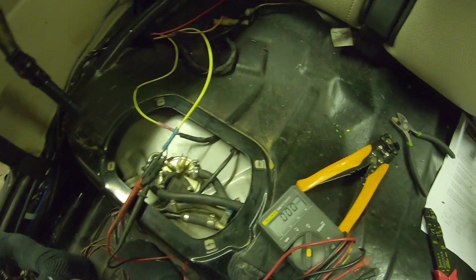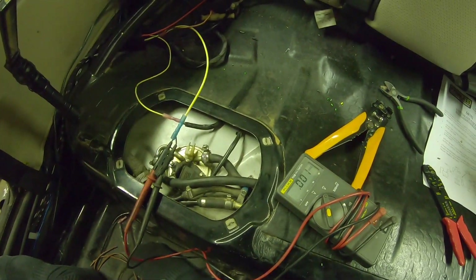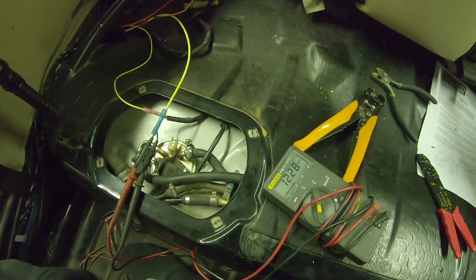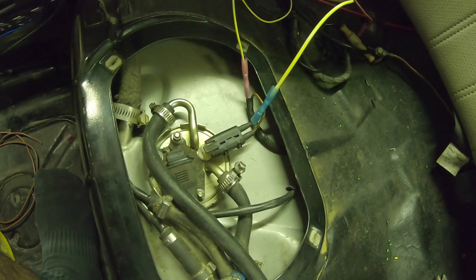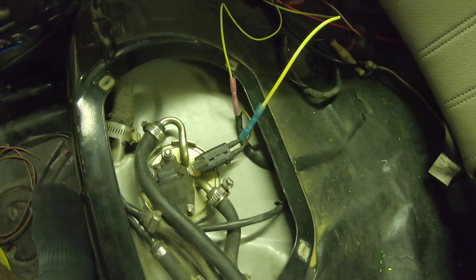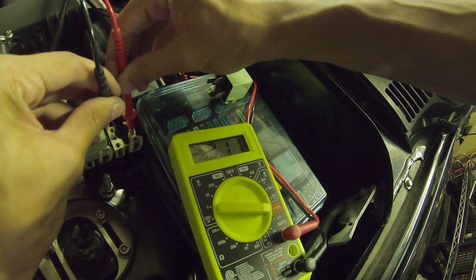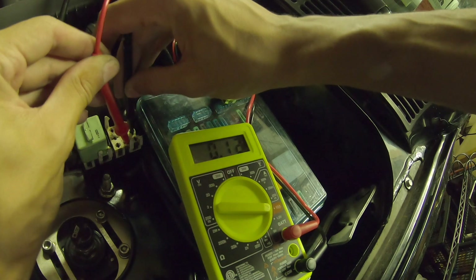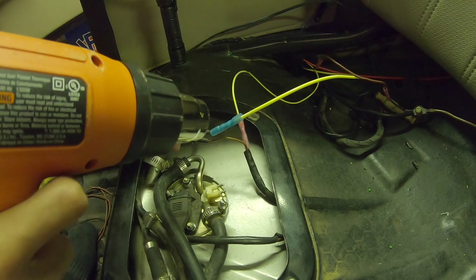Connected the battery back up. Now if I turn the key — yep, I heard that relay click twice. The fuel pump whines and turns on — perfect, it's working. Now I'm going to check the amperage at the relay. Just like before — that's amazing, it's like 0.1 amps. That's my fix. Now I can hit everything with the heat gun and finish it all up.